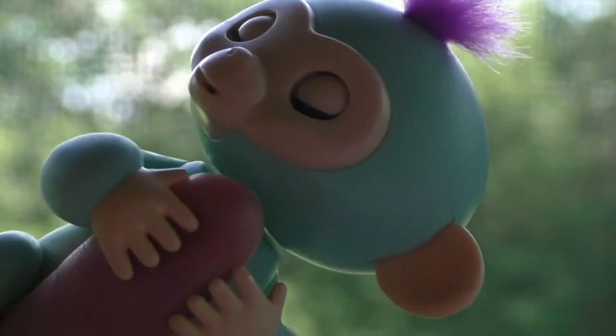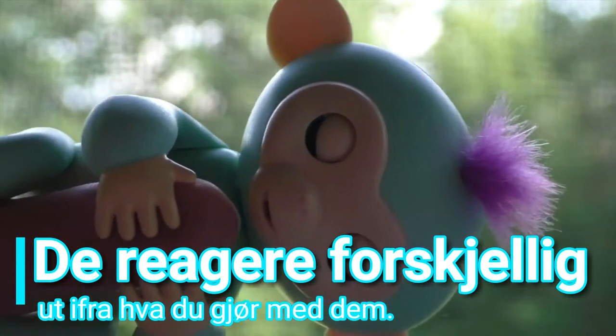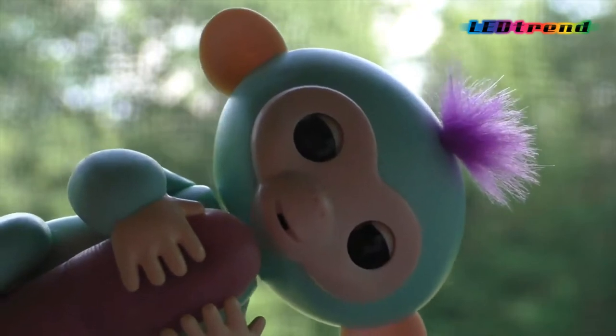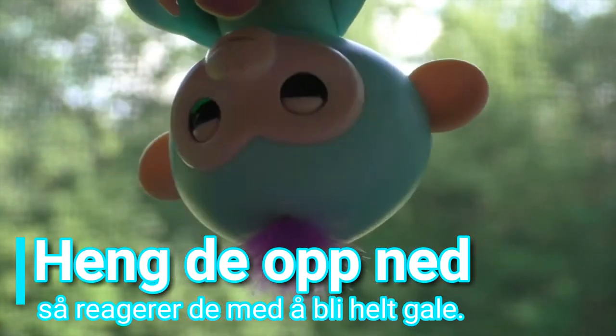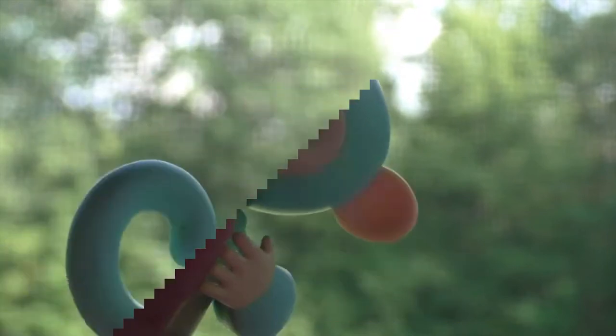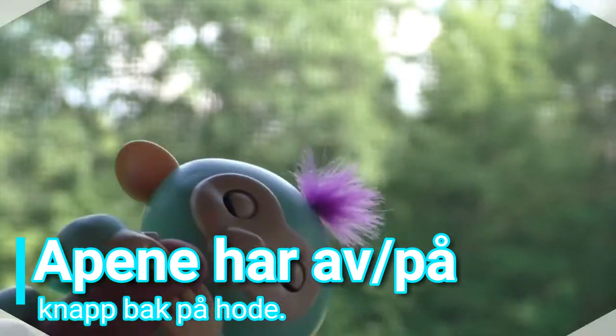They'll respond to your touch — if you're patting the little Fingerlings on the head, they'll respond differently depending on what you're doing. I can rock them to sleep and they'll start making little sleeping sounds. Blowing a kiss, I can turn the Fingerling upside down and they'll get kind of crazy and do different things. There's a power switch on the back — you turn them on and that's basically it.